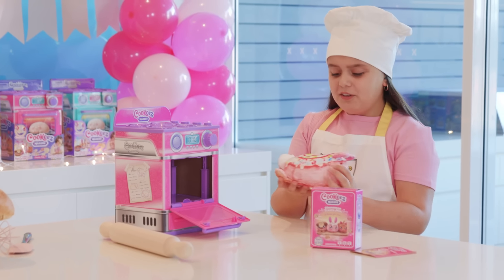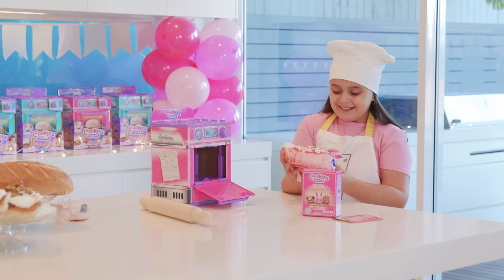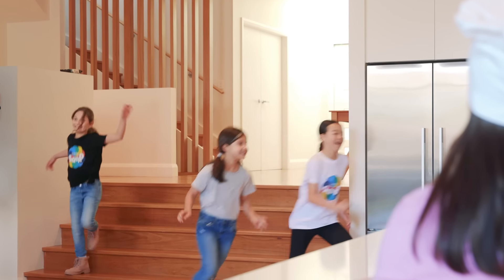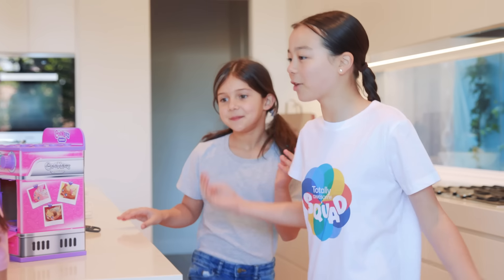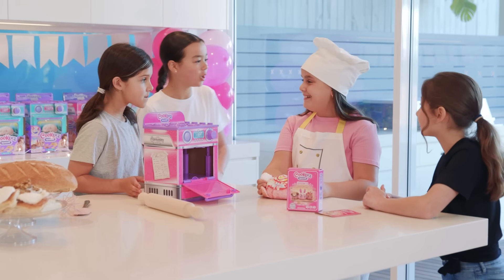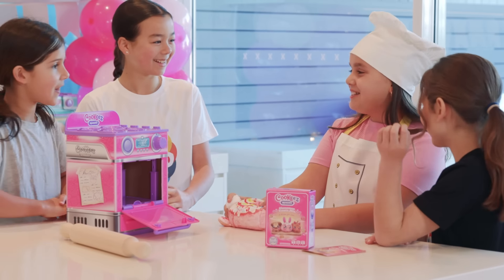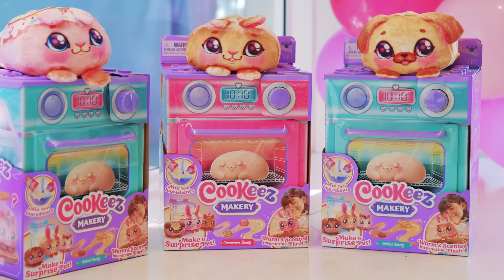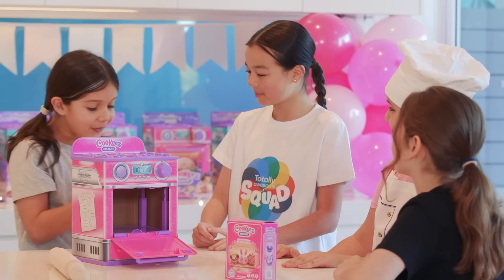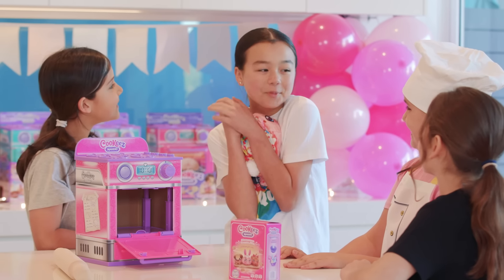Oh my gosh, she's so cute and smells so good! What is that incredible smell? Something smells so good — are you making super tasty treats for us again, Liana? Close! I'm using the new Cookeez Makery oven from Moose, and I baked my own surprise plush friend. He's so cute and smells so good, and he's warm too!